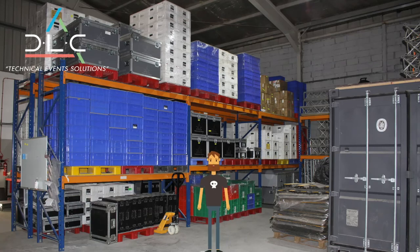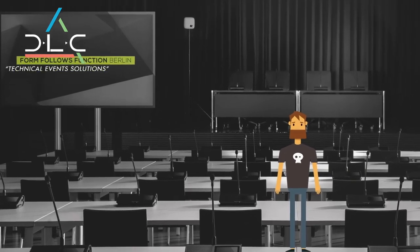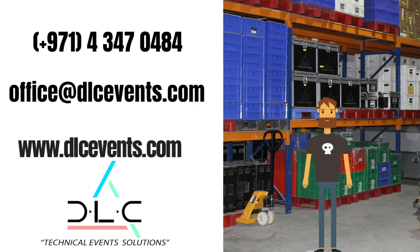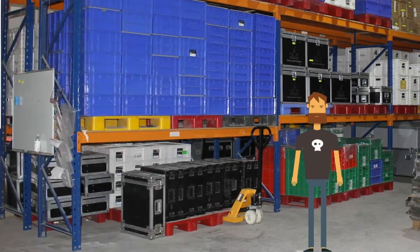So there you have it, the Shure Microflex wireless discussion system. If you have any questions or would like a demonstration in person, please contact us by phone, email, or through our website. And please don't forget to like our Facebook page to stay up to date with our latest news. Thank you for watching.